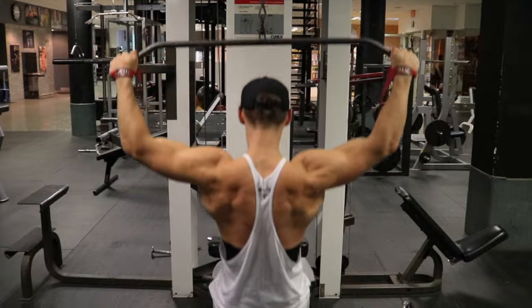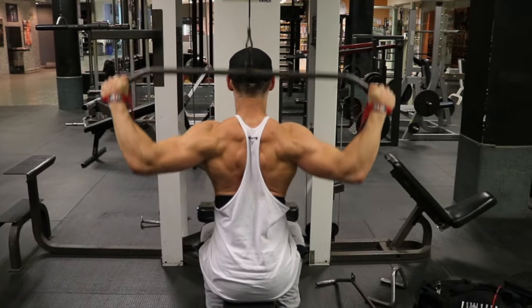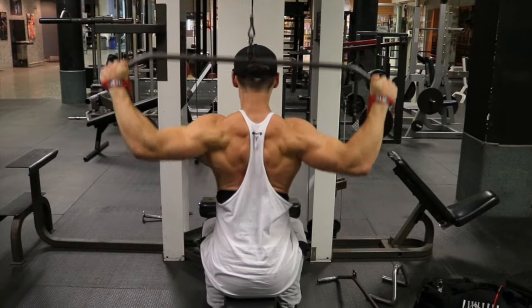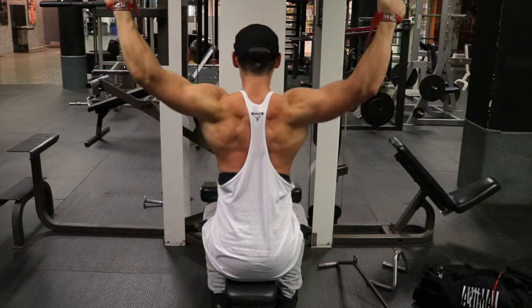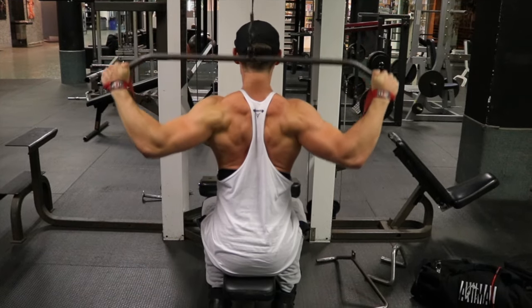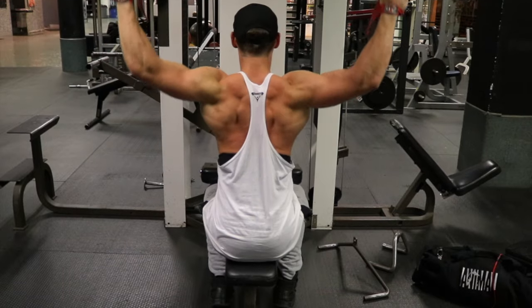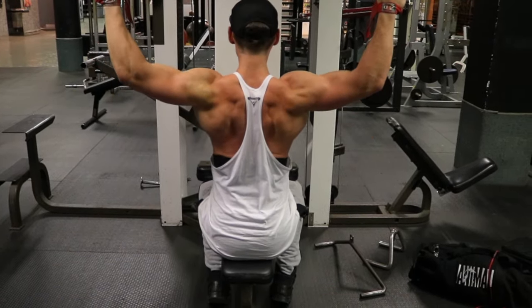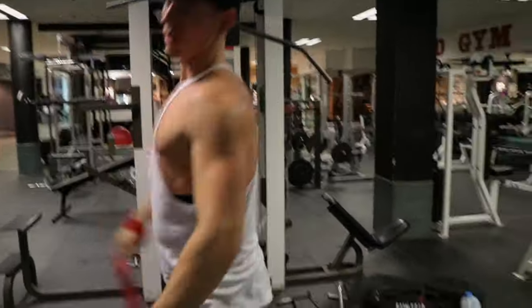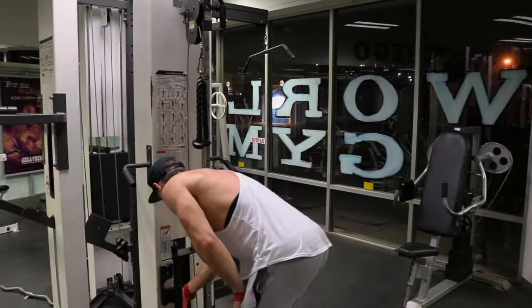That brings us into our next exercises, which are behind the neck pull downs supersetted with face pulls. These are my two favorite back detail movements. A long time ago someone showed me the behind the neck pull downs where you squeeze your inner traps together, and I feel this has really helped bring out that upper back detail. Because it's such a concentrated movement, you don't bring in a lot of lat, which is why I like to focus on it and get that precise squeeze.